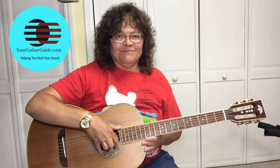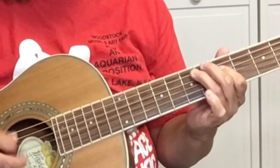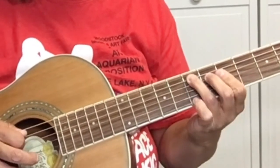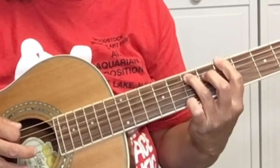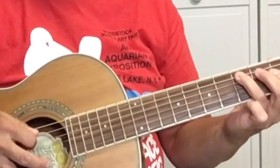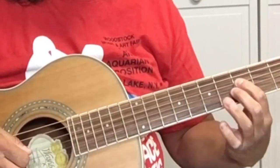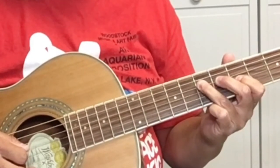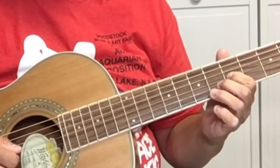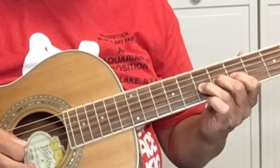So wiggle the string back and forth. If you heard that barking, that was my dog — never mind. So we're sliding from five to seven. Five on the D string, the fourth string. Seven on the D string. Five on the G string, the third string. Seven on the G string. And give it some vibrato.